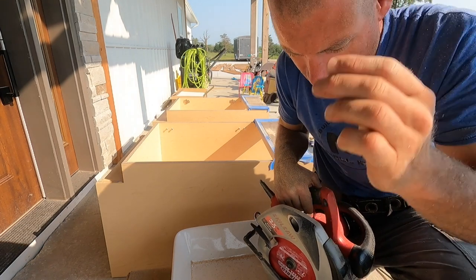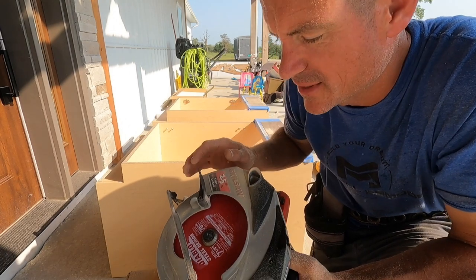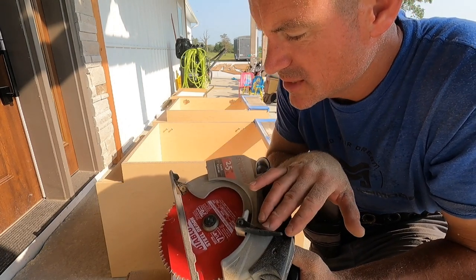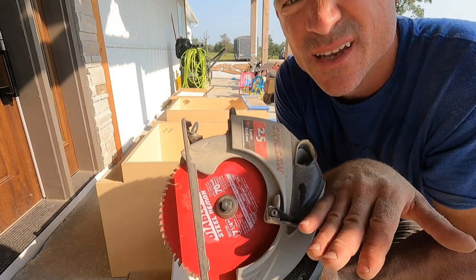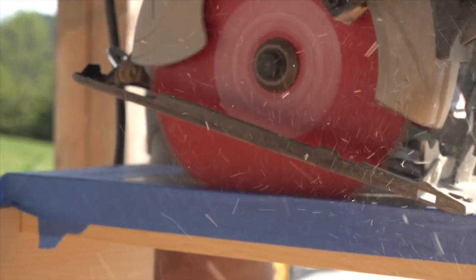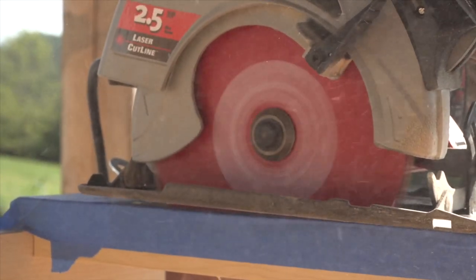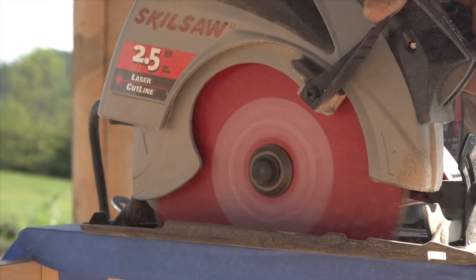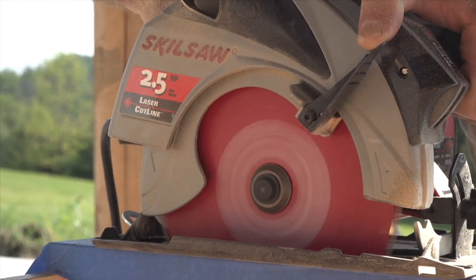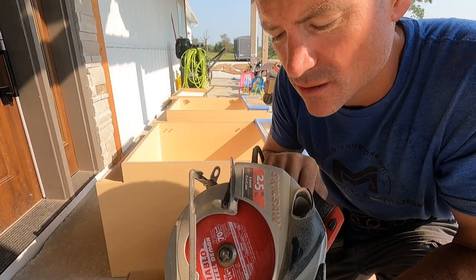I actually find it easier to freehand those cuts than use a guide — I just do better. But the key to making a nice smooth cut is I have a 70-tooth Diablo blade on here. 70 teeth is a lot for a 7 and a quarter inch blade. It's more of a finished blade and it literally cuts like butter through that hardwood. It makes it easy to get a nice smooth steady cut. Keep that in mind when making fine cuts — the more teeth you have, the better and more finished cut you're going to get.